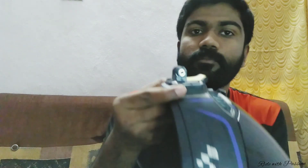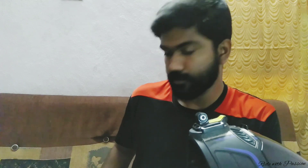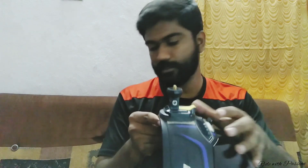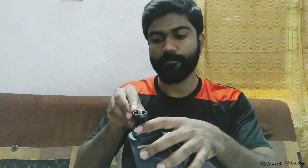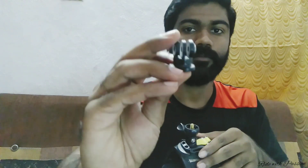I used to fix the clip — I have used this clip to fix it in place. This is the PIXI, and this is the E-mount.